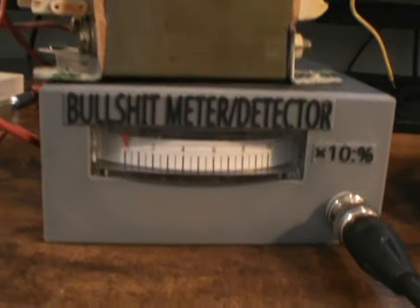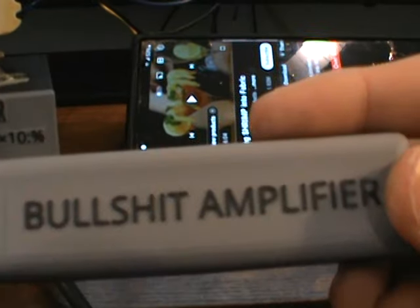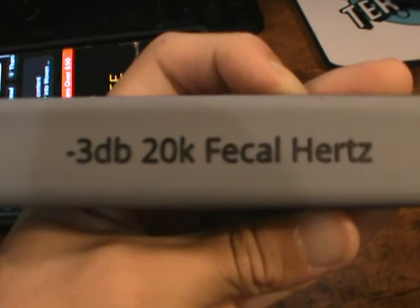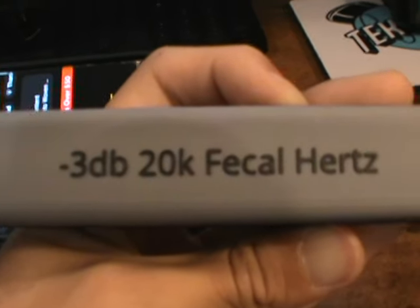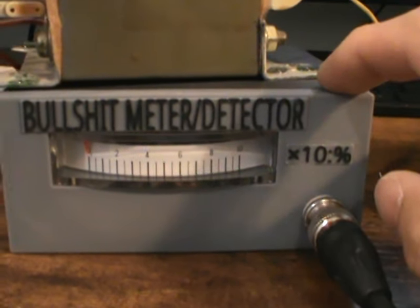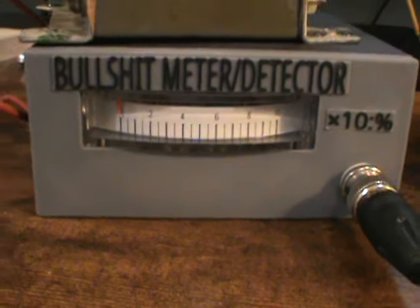The filter does allow BS through, so the amplifier can amplify it and display it as needle movement. It's really that simple — just an amplifier with regular frequency filtering for the BS. Anything above 20 kHz is attenuated, at the minus 3 decibel point. That goes through this bit of coax and into here, where the input is a regular BNC connector. There's a BS filter inside that allows BS to go through but attenuates all the truthful stuff, so the op-amp inside can amplify that and display it as meter movement.